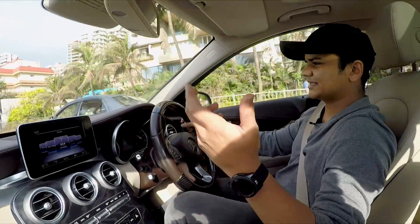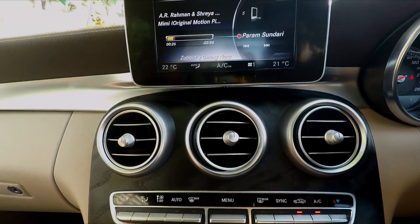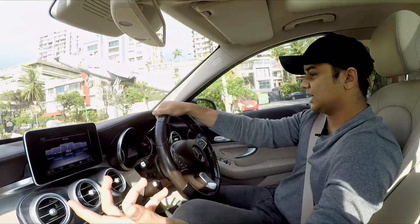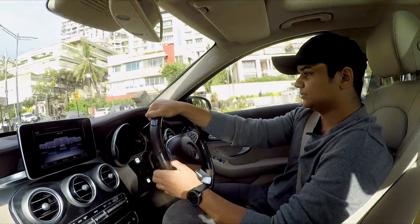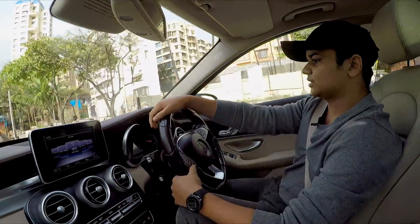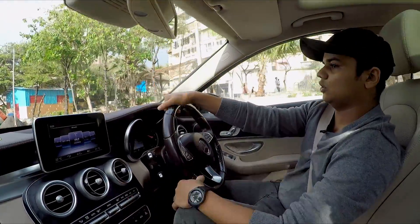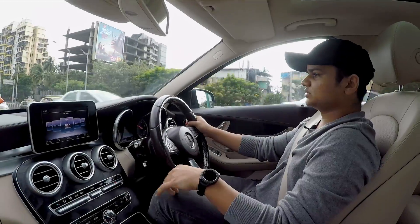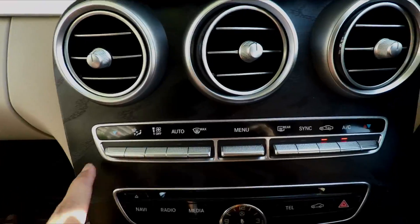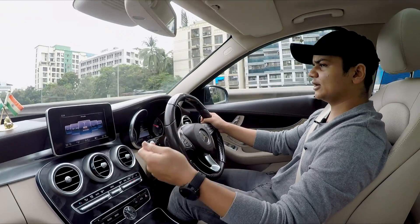I like how Mercedes provides three AC vents in this console, which looks very elegant and sharp. Mercedes has always been a very elegant and premium car company, and they make brilliant cars with a lot of comfort and power. I love these buttons on the AC vent panel — they make the cabin feel like an airplane cockpit.